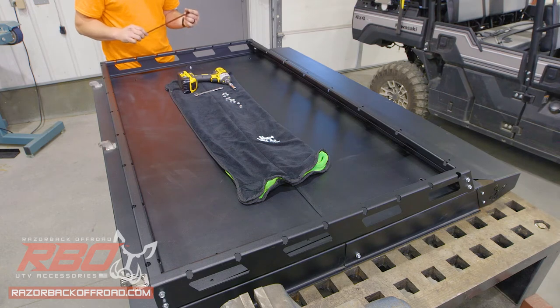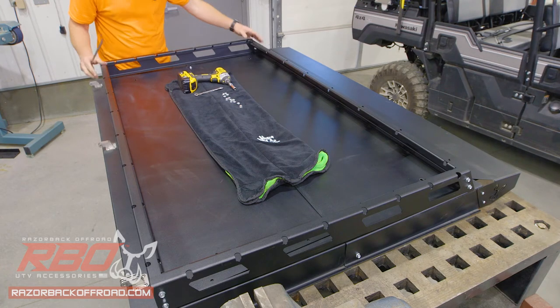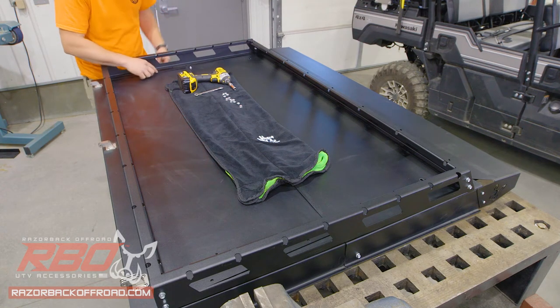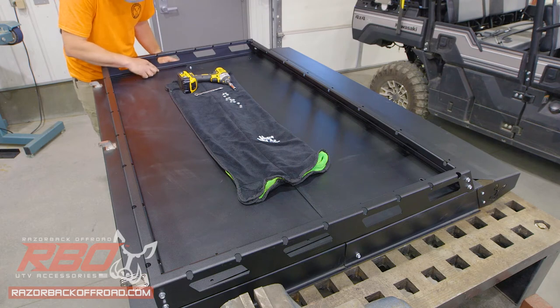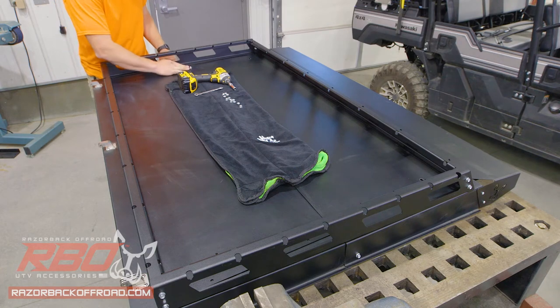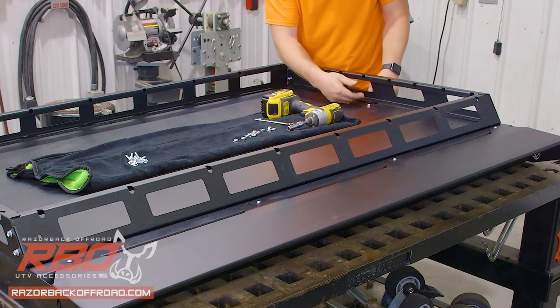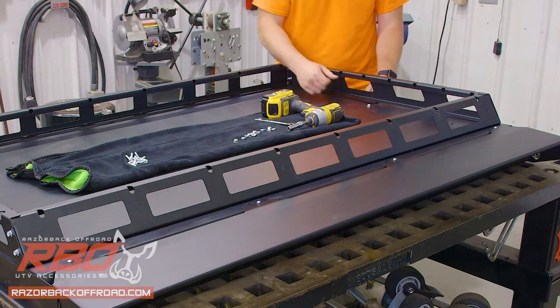Now that we've got our roof rack bolted together, we're going to go ahead and bolt it to the top of the roof. Once we set that in place, we want to make sure that we get our spacers and put them on the top of the middle panel, and line that up so that we get a nice transition between the front panel and the mid panel, between the rack itself and the top of the roof.